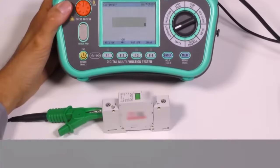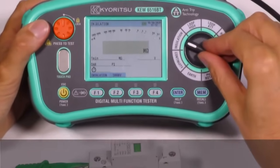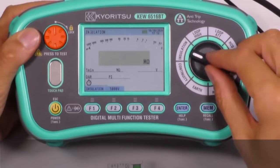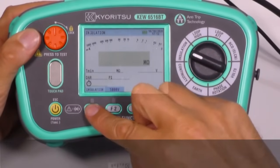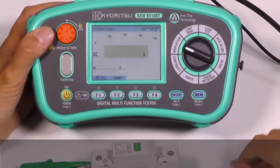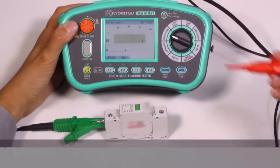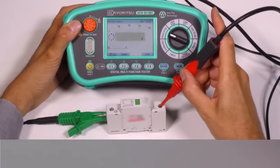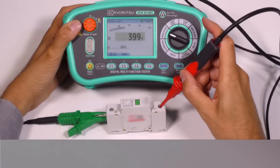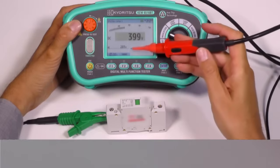In the rotary switch position for insulation, we can test the actual trip voltage of an SPD — Surge Protection Device — a device for protecting the electrical installation, loads and appliances from overvoltages that may occur on a power line. The instrument generates a voltage ramp up to the discharge level and stops without damaging the SPD, displaying the voltage level in AC and DC.